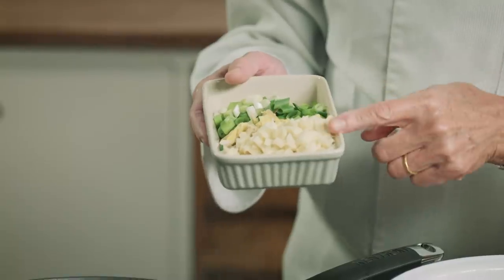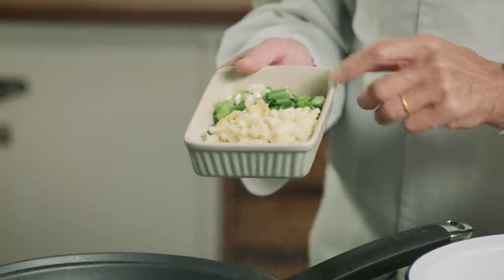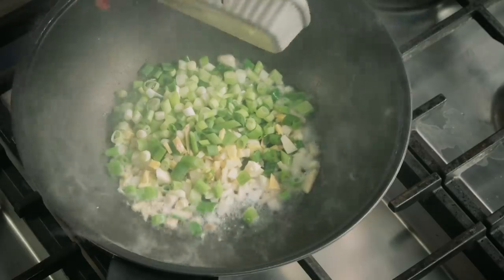To the hot wok we add what I call the holy trinity, which is chopped garlic, ginger and spring onion. This is the basis of a lot of our cooking.